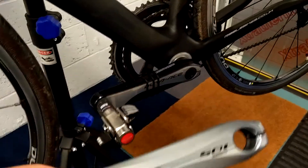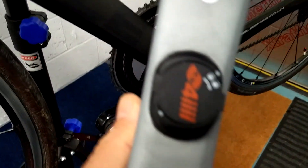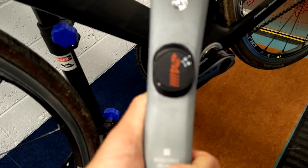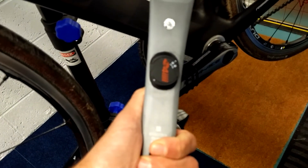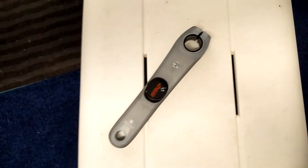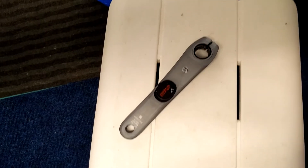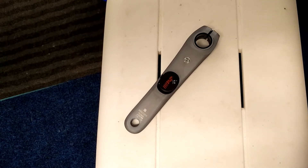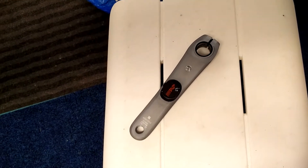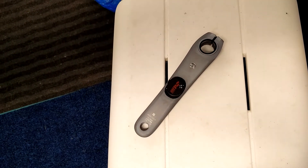Anyway, that's it — it's a 4iiii crank, and you may recall that I have a very similar version. The strain gauge is here, and you initially set the contraption up by connecting via Bluetooth to the 4iiii power meter.